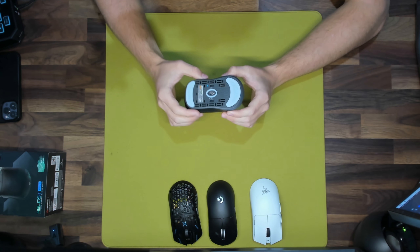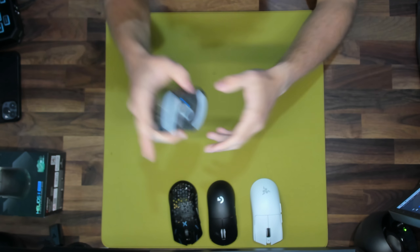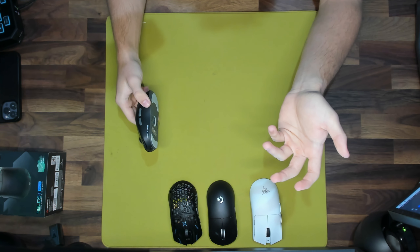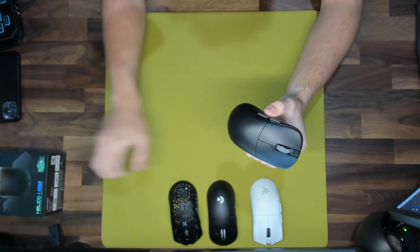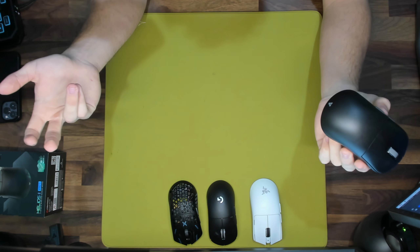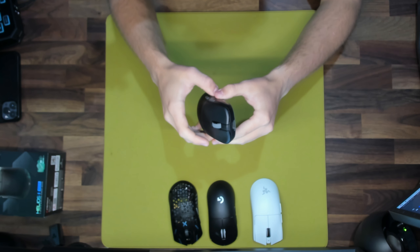The Helios 2 Pro S features the Pixart 3395 sensor, which is a very common and well-regarded sensor in the peripheral industry. It supports up to 4k hertz polling rate wirelessly and 8k hertz polling wired. I played around with it wired at 8k hertz and honestly didn't feel a difference compared to 4k hertz, and I didn't love how the wire felt. I played the entire FNCS tournament on 4k hertz polling rate wirelessly and it felt absolutely phenomenal — no skipping, hopping, or jumping. The sensor performance is solid with no complaints whatsoever.